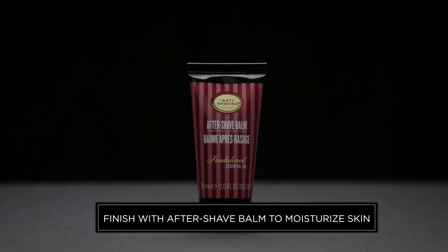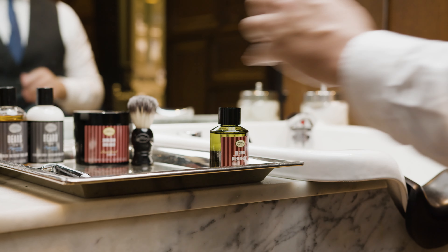Now it's time to end the perfect shave with Art of Shaving's Aftershave Balm, designed to moisturize and soothe dry skin. First, I rinse my face with cold water before applying the balm to my face and neck.